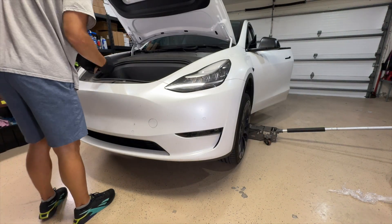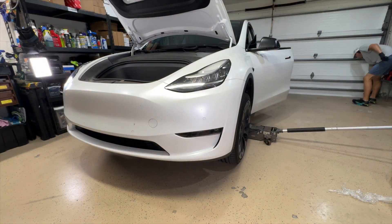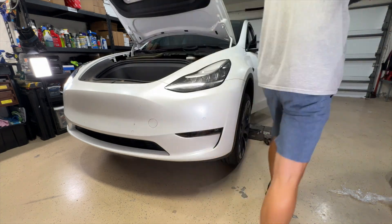Once you get the car jacked up, you're going to open up the frunk and get rid of those leaves. Don't want those leaves in there — get that out of the way, that's a tripping hazard.